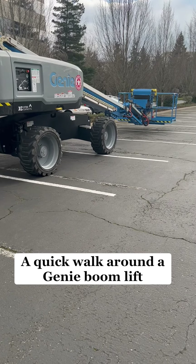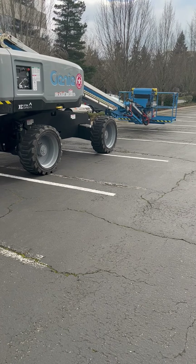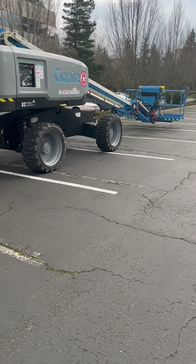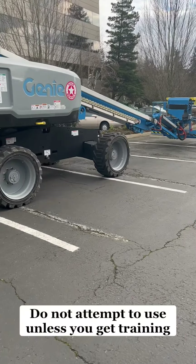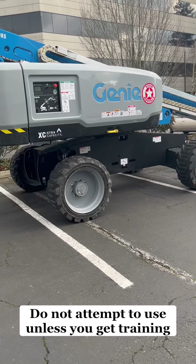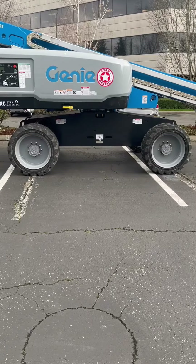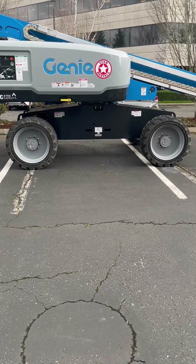Good day TikTok — not sure whether this falls under a how-to or a general video, but I thought I'd show you how this genie lift works. This model will reach 54 feet and lift to 63 feet. It's four-wheel drive and will pivot in a 360-degree turn.